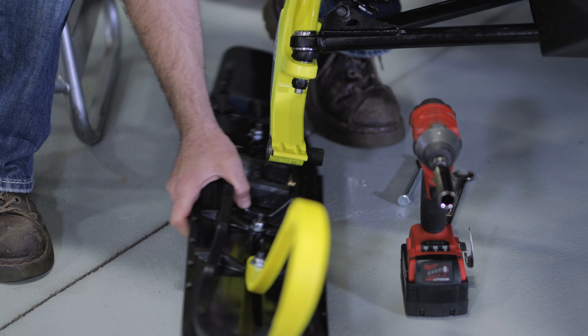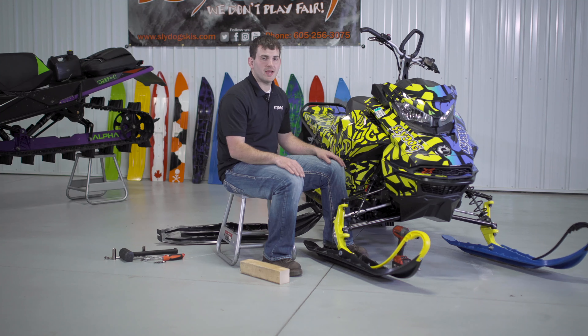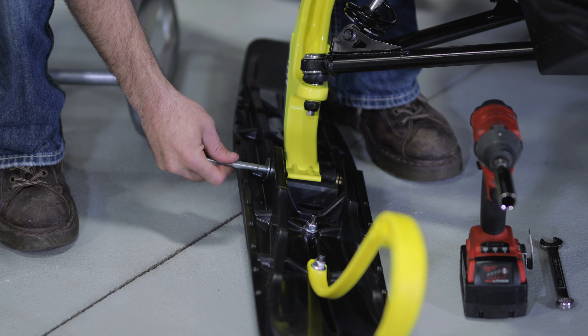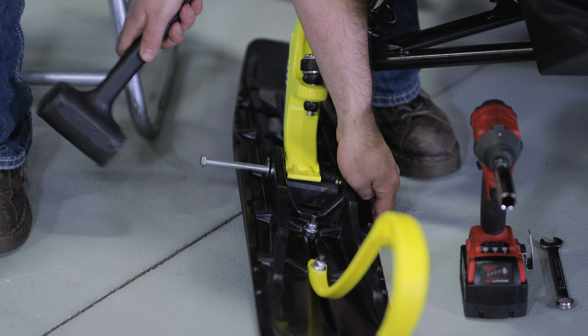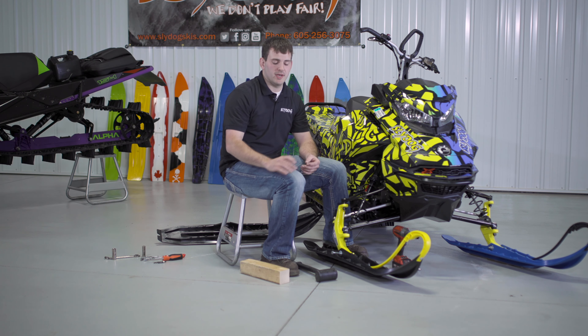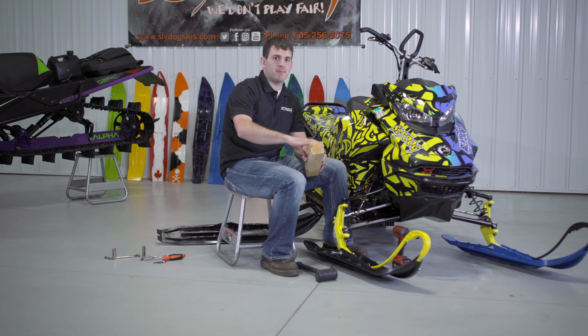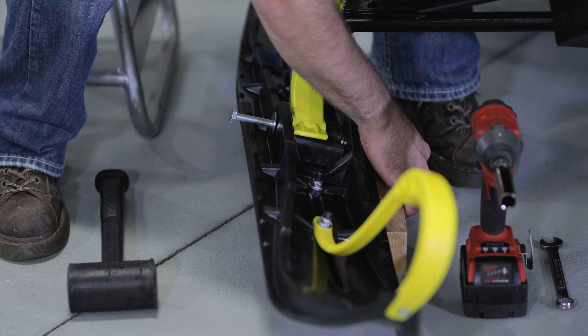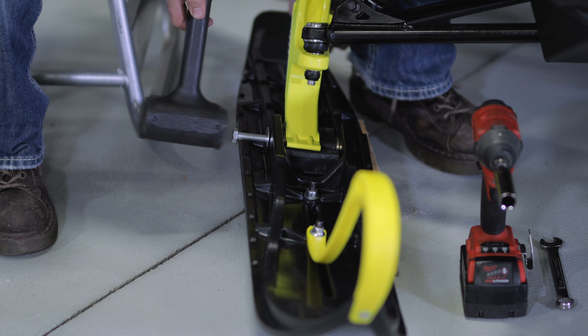Next we'll be installing the Sly Dog ski. We'll be setting the spindle on the dampener. Once we've got the ski set in the spindle, we'll next insert the bolt with the nut on the inside. You may need to tap it in about halfway. We like a tight fit with our dampener, so we will need to use a block on the inside of the ski to compress that dampener. You may need to align the ski a little bit and then tap the bolt in the rest of the way.